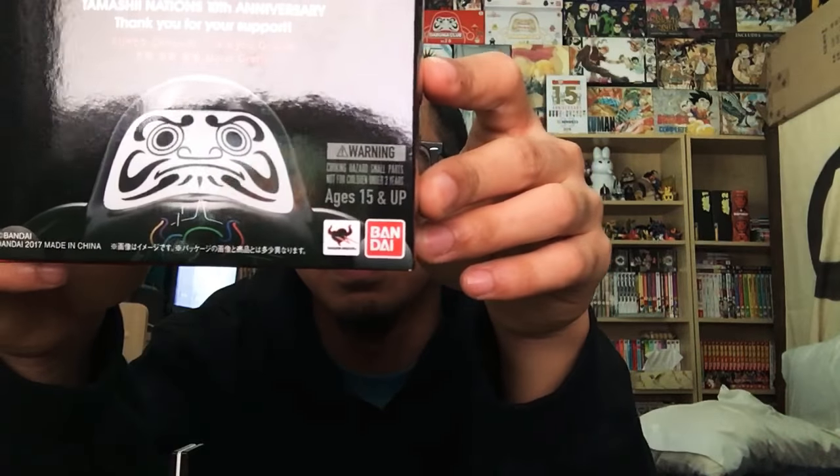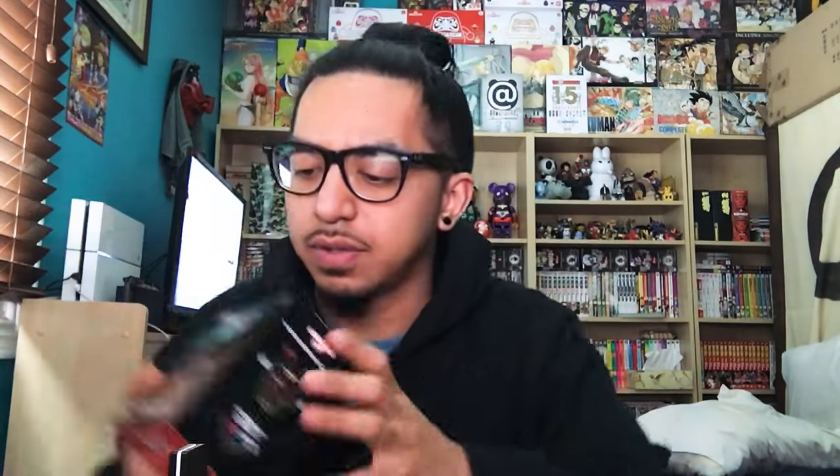Here it is — it's an exclusive 10th World Tour Daruma Club. I'm going to open this up right now, actually. Oh cool, it's got like its own sleeve. That's interesting. It wasn't too crazy. I guess you just have to snipe it really low. I got a pretty good price on it. It was a lot more on eBay.